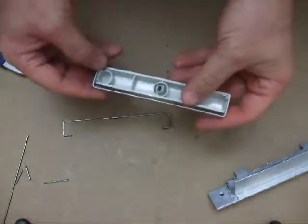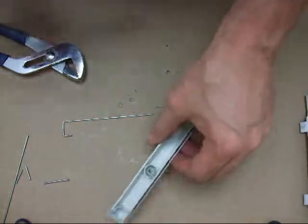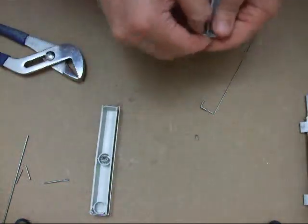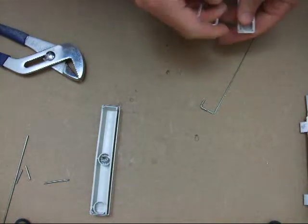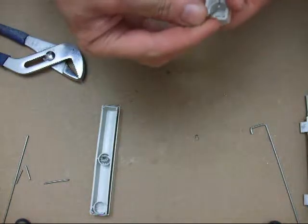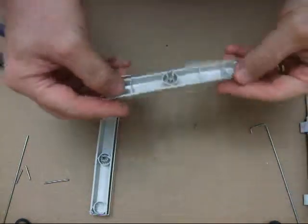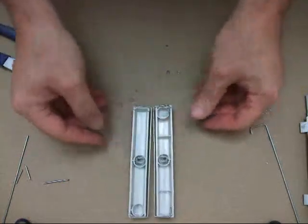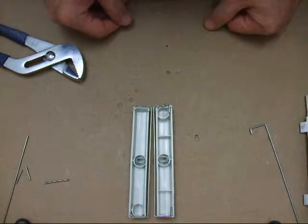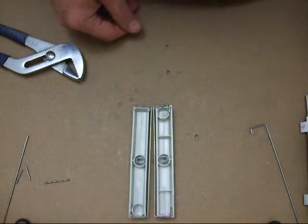Let's see how it fits. Here's the original Model F spacebar. Here's the Model M spacebar. Snaps in. That's how you make a Model F spacebar when you're out of a Model M spacebar. That's it. Thanks for watching.